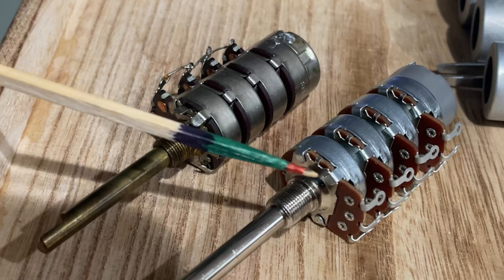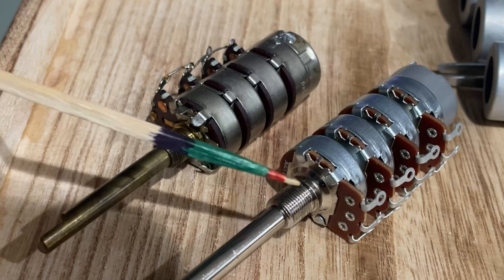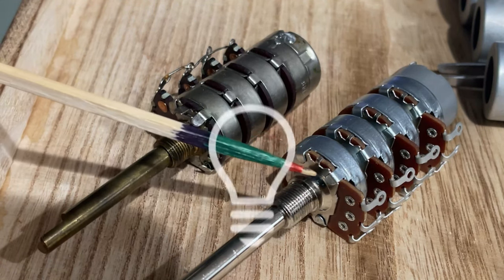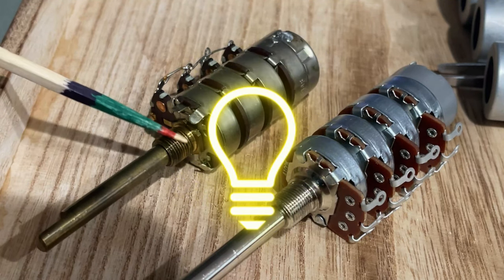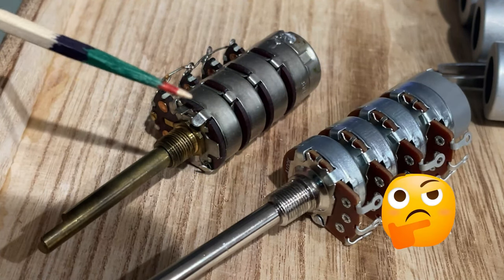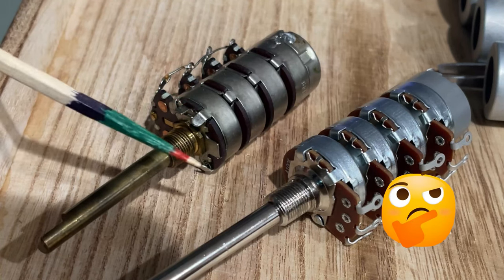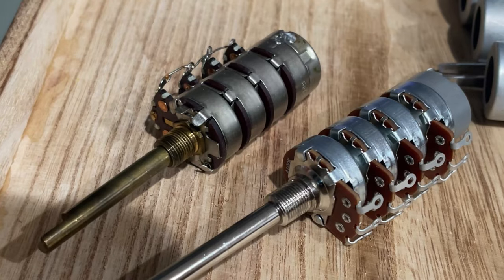That's a problem, because when you apply torque to turn the unit on and off, this part would rotate. So we have a problem — we need that tab. I think I may be able to take it from the old assembly and put it into the new one. I've started, as you can see — I got these tabs bent up. I'm going to go ahead and take this one apart and see how it goes.